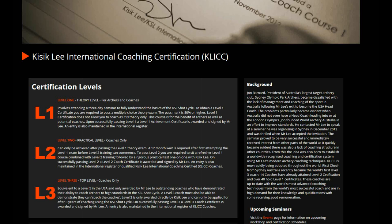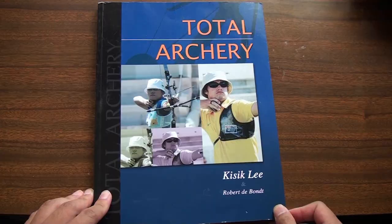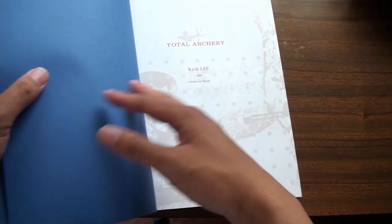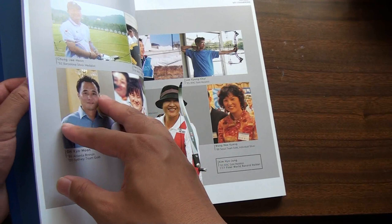Both of his books examine the fundamentals of his system, placing emphasis on biomechanics. Total Archery is the first of his two books on the topic, written mostly during his time in Australia. The topics covered are broader, providing a good entry point into the training aspect of archery.